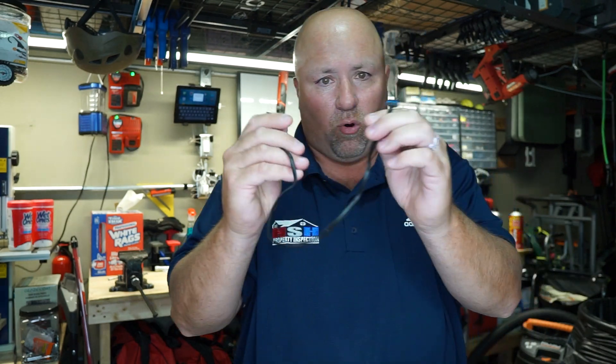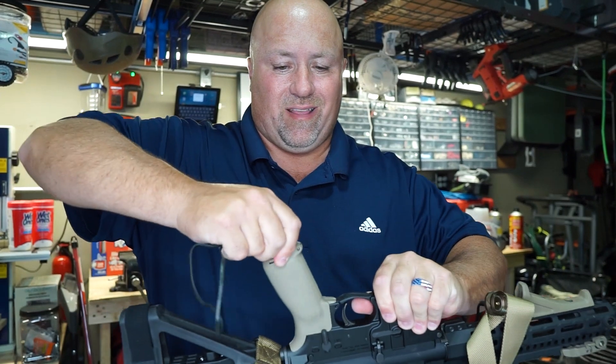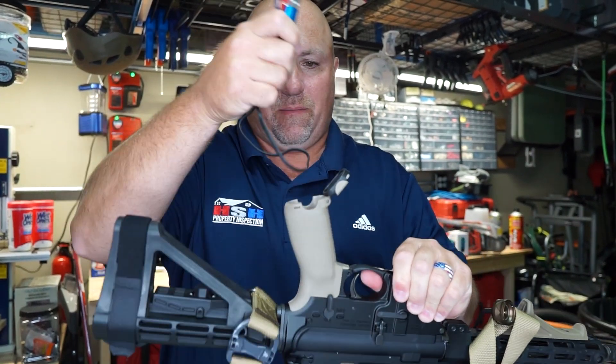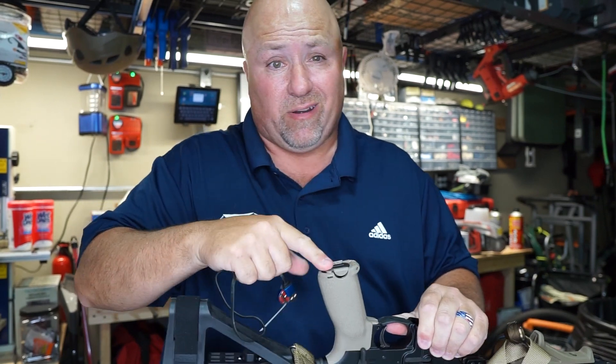The nice thing about this little cord and how tiny it is, is that I actually put it right in the grip of my gun. So I keep it right in this little compartment here, along with a couple of Allen wrenches and, you know, one bullet in case all the stuff has fallen apart.